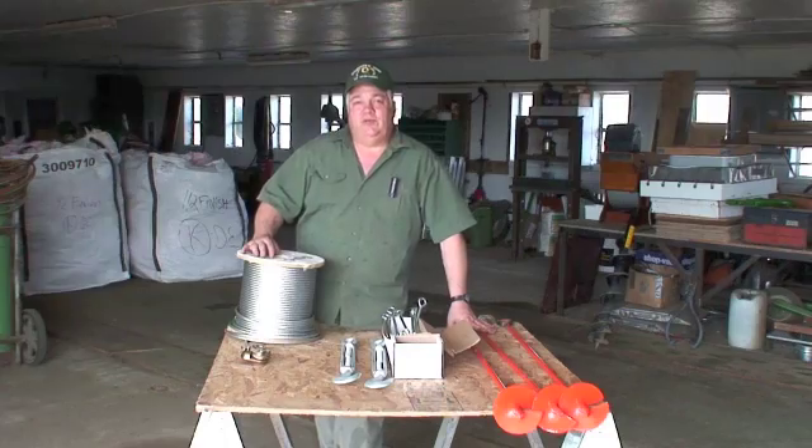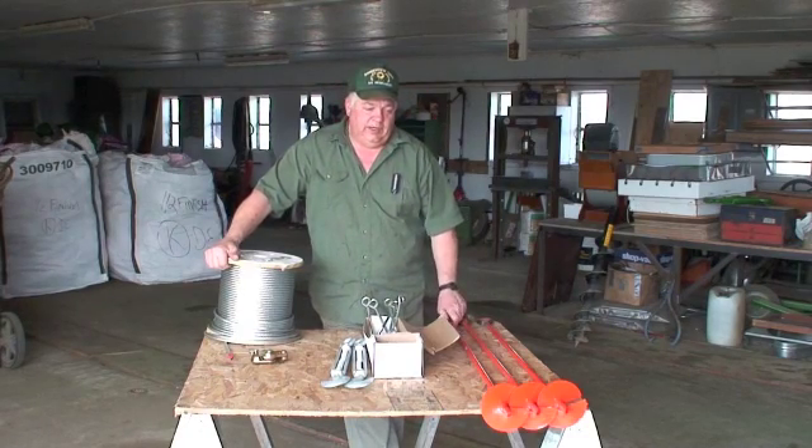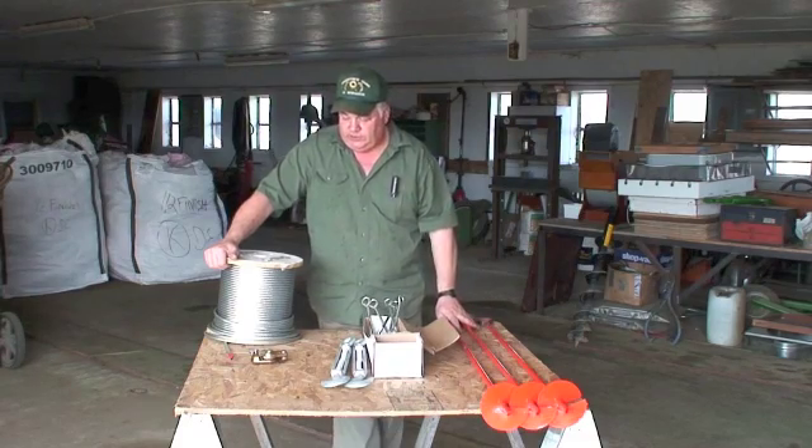We have been given a task to build a hops yard. Our goal is to put in a one-acre yard, and going by what the industry standards show, these are some of the items that are needed to build this hops yard.